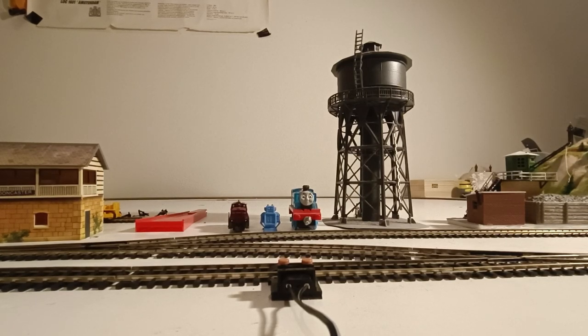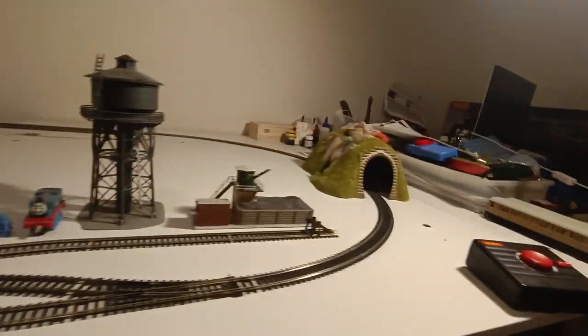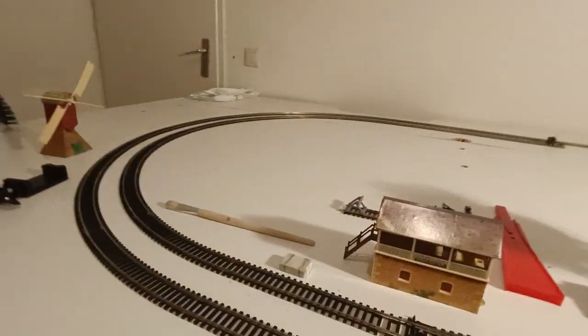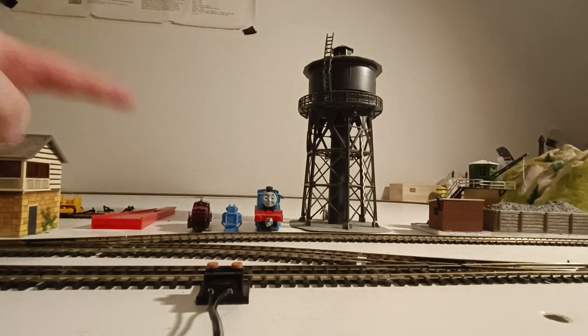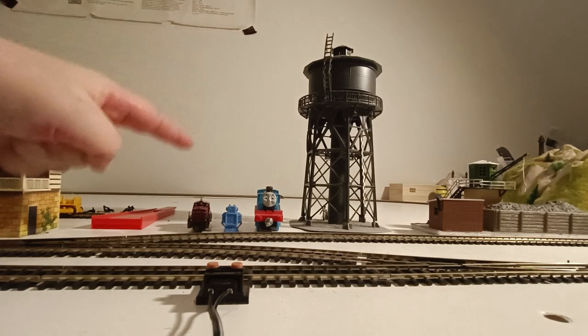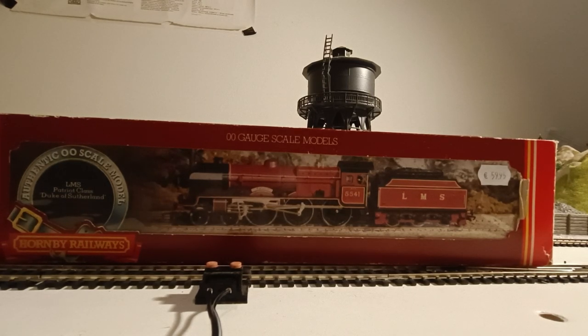Hello everyone and welcome to my first video. I am Leon and I'm from the Netherlands. This is my first video on my new channel, Leon's Trains, and I'm going to do a review of a Hornby Railways locomotive. I have a little bit of a railway with a windmill, signal box, siding, and a tunnel. We also have some friends: Thomas the Tank Engine, a little robot, and a mini diesel from Germany. So let's get into the review.